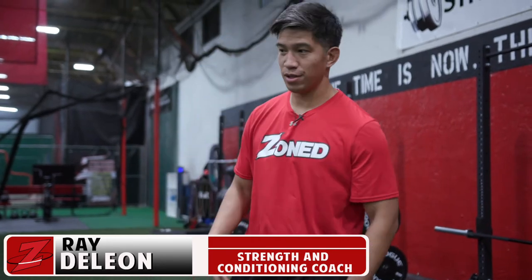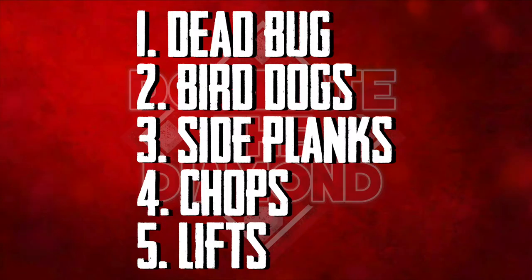Five best core exercises. These are some of the core exercises that we predominantly do with all of our athletes, regardless of the sport that you do.